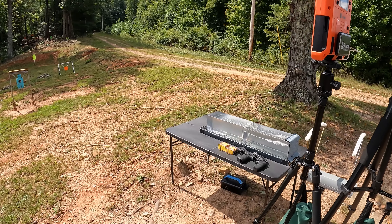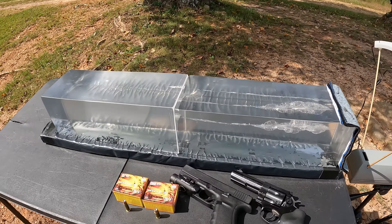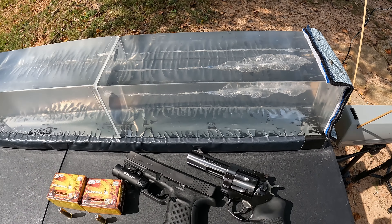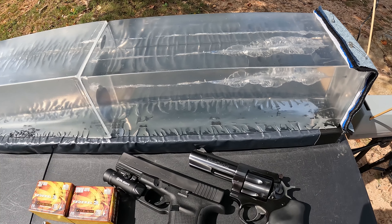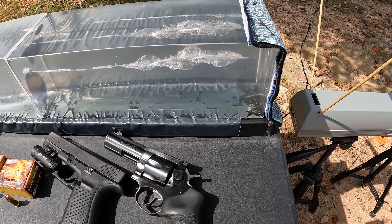What's up y'all, I'm out here at the range on a fantastic sunny day with a nice cool breeze. I'm going to keep things rolling with a head-to-head between some 10mm and .357 Magnum. I've got the jelly contraption set up with the Lab Radar and two blocks of gel. I've done one test already in the front block — a .380 test — I'll leave a link above if y'all want to check that out.